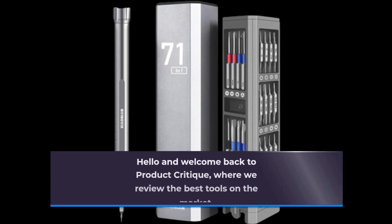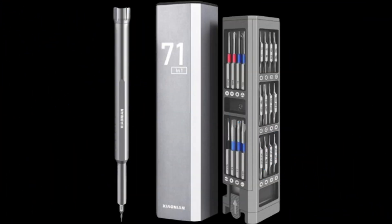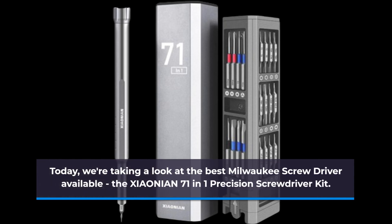Hello and welcome back to Product Critique, where we review the best tools on the market. Today we're taking a look at the best Milwaukee screwdriver available, the XIAONIAN 71-in-1 Precision Screwdriver Kit.